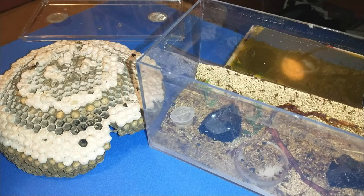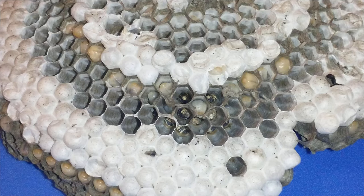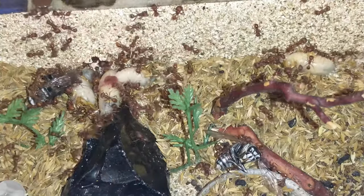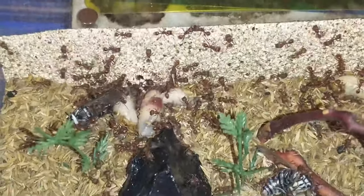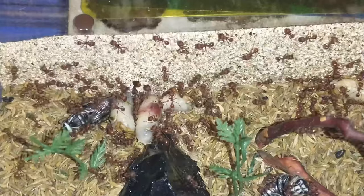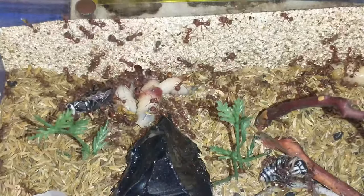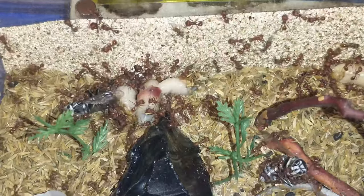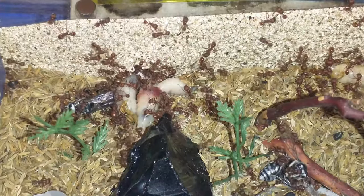Okay, now we're going to pull some of these larvae out — and a couple of hornet workers. They might still be moving a little bit but I did kill them, so it's not giving them live food to suffer. They're still moving a little bit though.